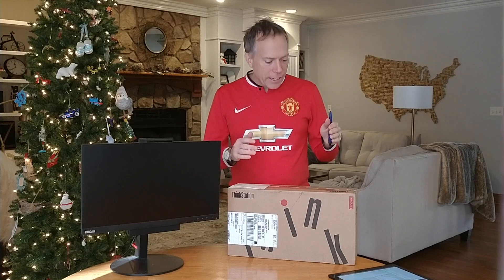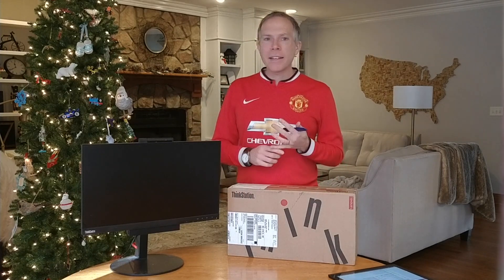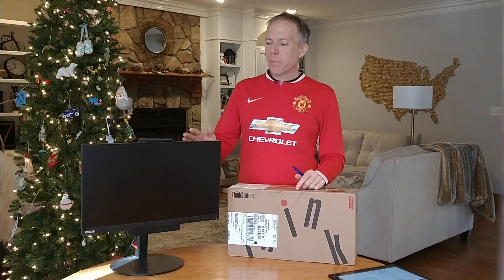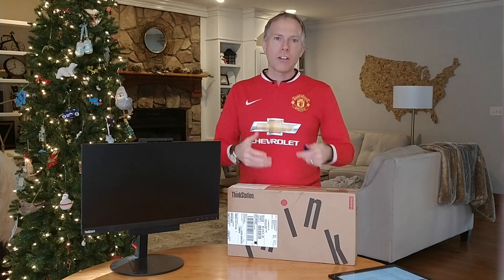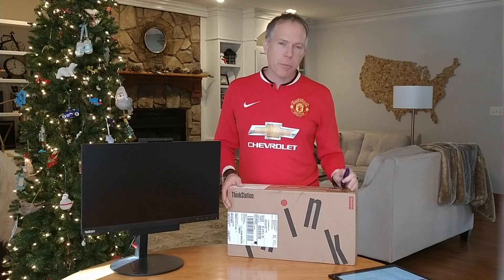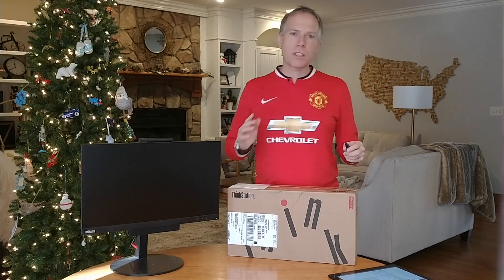I'm really excited to have a ThinkStation class machine in a Tiny form factor. For those of you who've watched a lot of these videos, you know I've unboxed the M910 Tiny and the M725 Tiny, which was the AMD. The thing I really like about it is that when you pair it with our Tiny-in-One monitor, it becomes a really elegant solution to get all the compute off your desk and tucked up behind the monitor. So I'm going to open this up, show how it works with the monitor, and give you more details about our ThinkStation class machines.